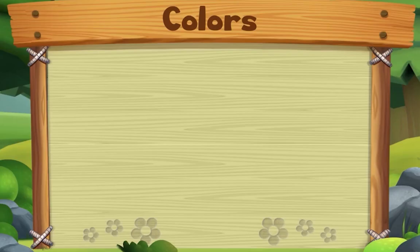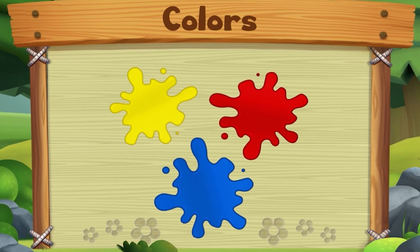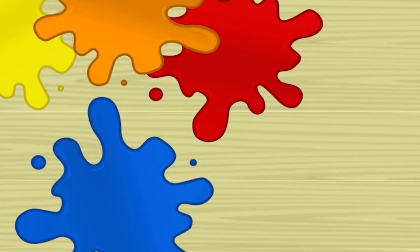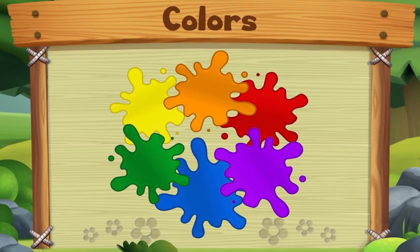This song is about colors. Start with yellow, red, and blue — yes we do! Start with yellow, red, and blue. Now take two, mix two colors and you'll make something new. Start with yellow, red, and blue — yes we do!